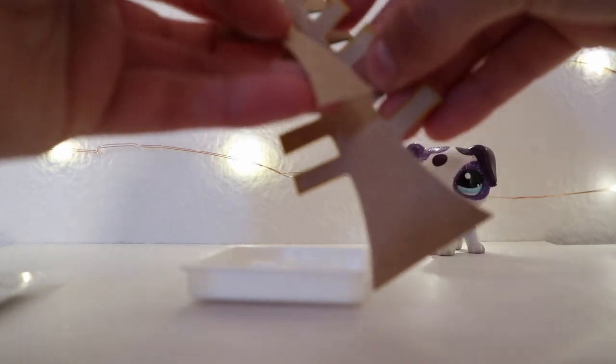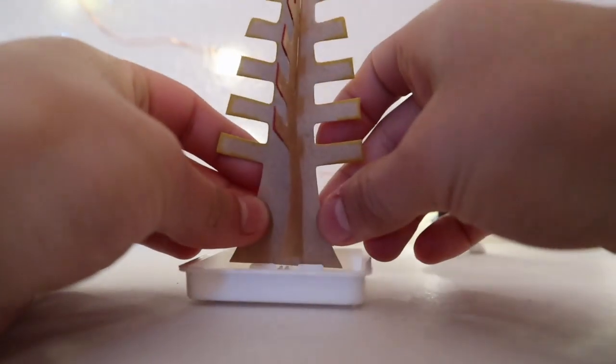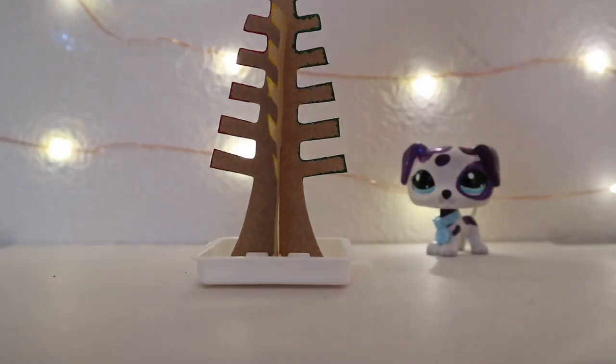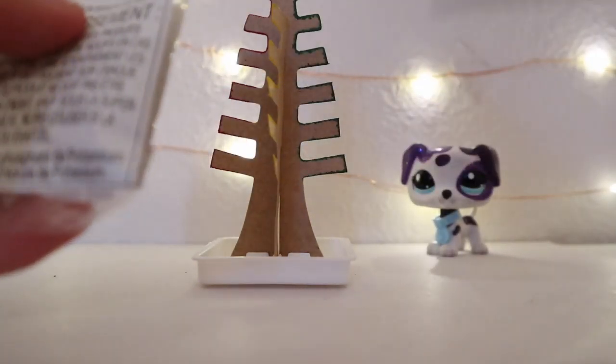I already read the directions. Now I need to put this solution into the base. I got my scissors - I'm not sure if I'm going to spill it.